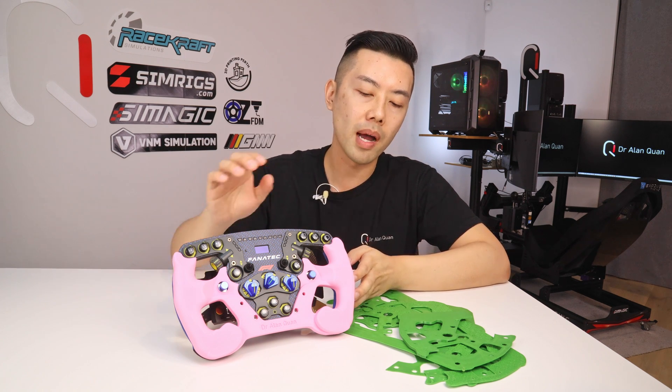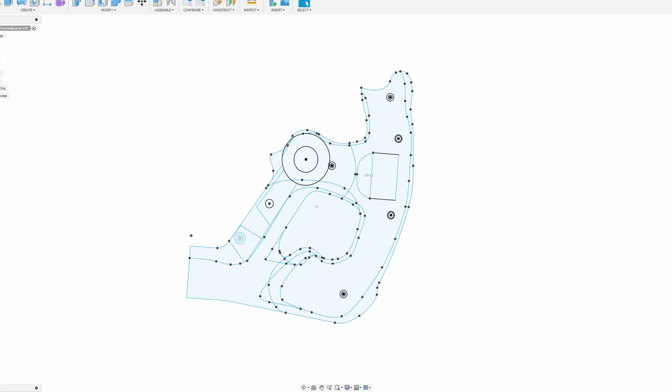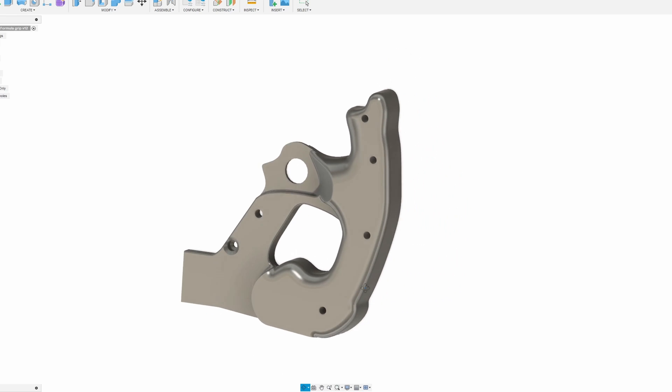The next step was to model the entire grip, which was actually really challenging because I had left the rear grips in place. That meant my top grip design was really tied to the shape of the rear grips. The way I tried to copy the rear grips was not really compatible with making a comfortable front grip — but more on that later.